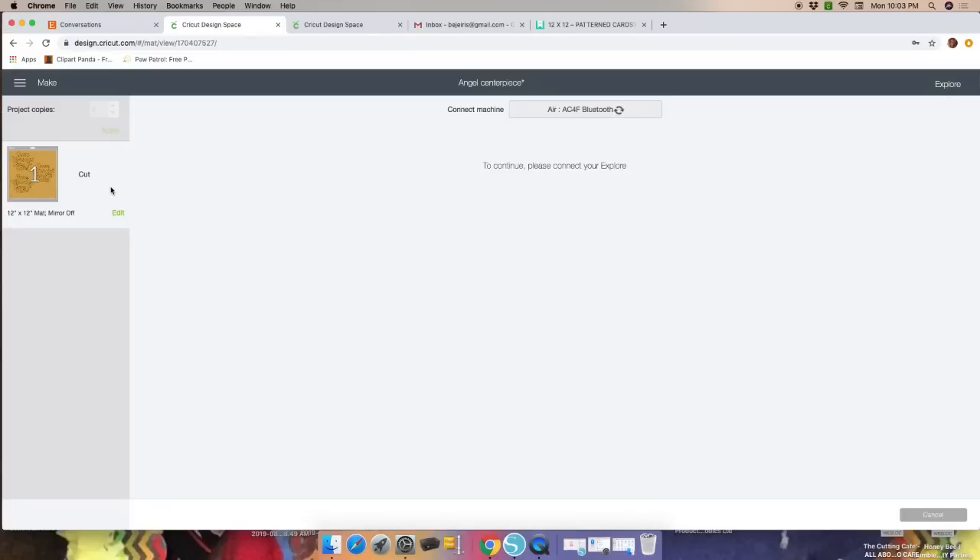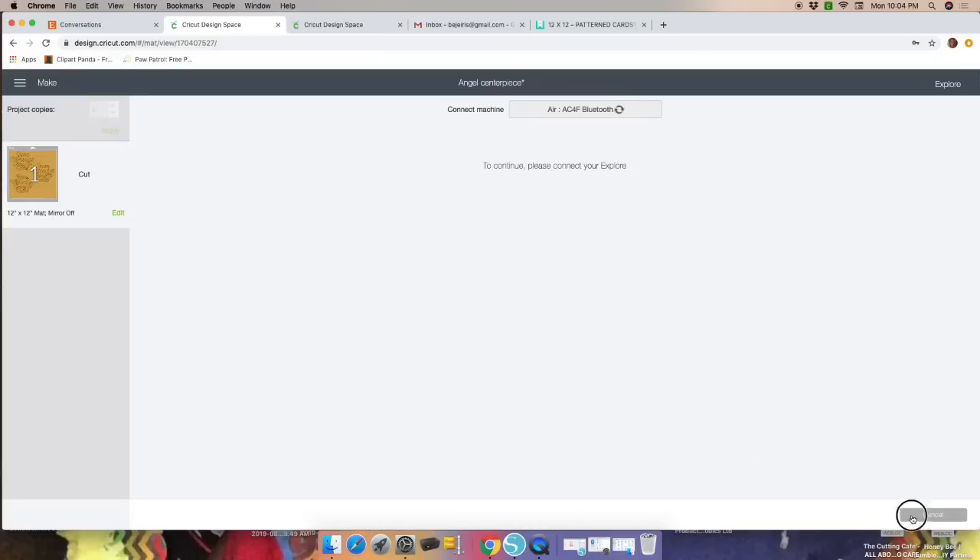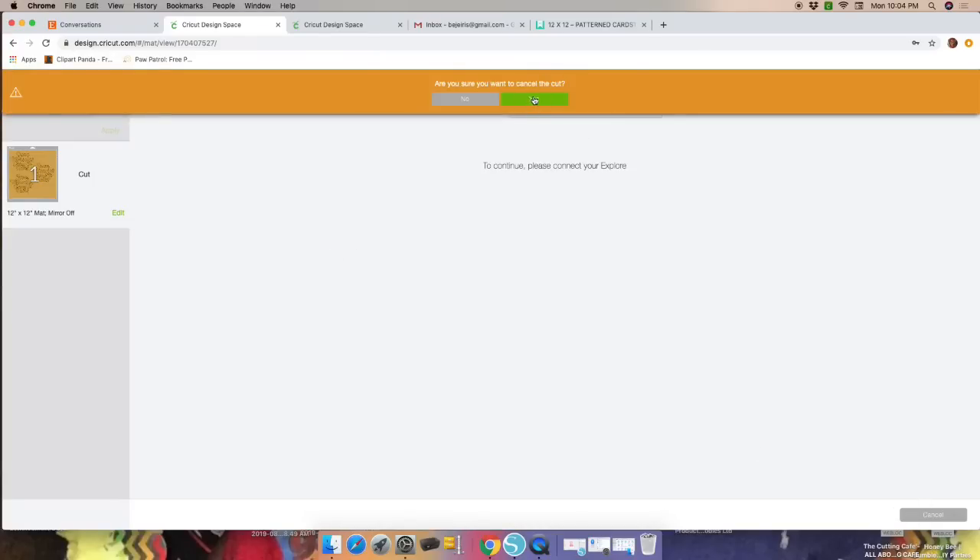Once here, remember to change your dial to poster board or cardstock. I'll probably use the heavy glittered cardstock — I'll put it on poster board setting. Follow the same steps: stick your cardstock on the mat, load it to your machine, press the flashing go button. I'll see you guys back at the table so we can start assembling the centerpieces.